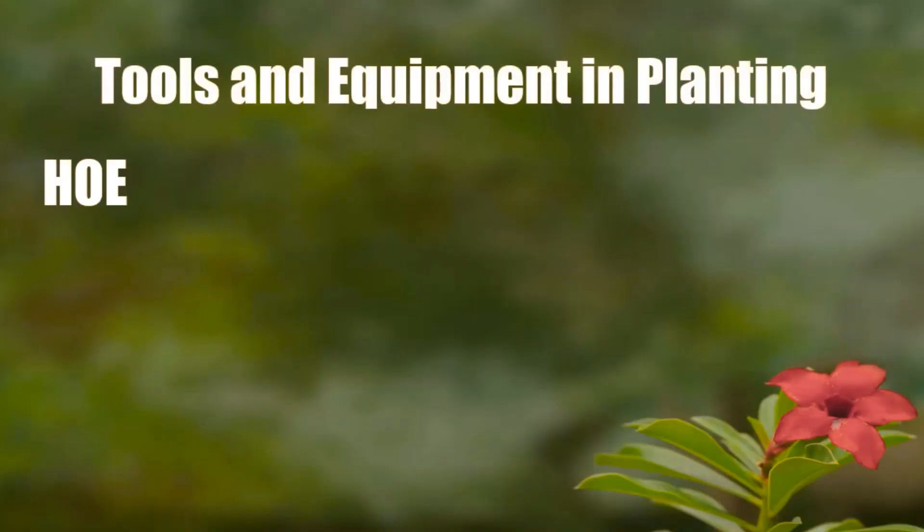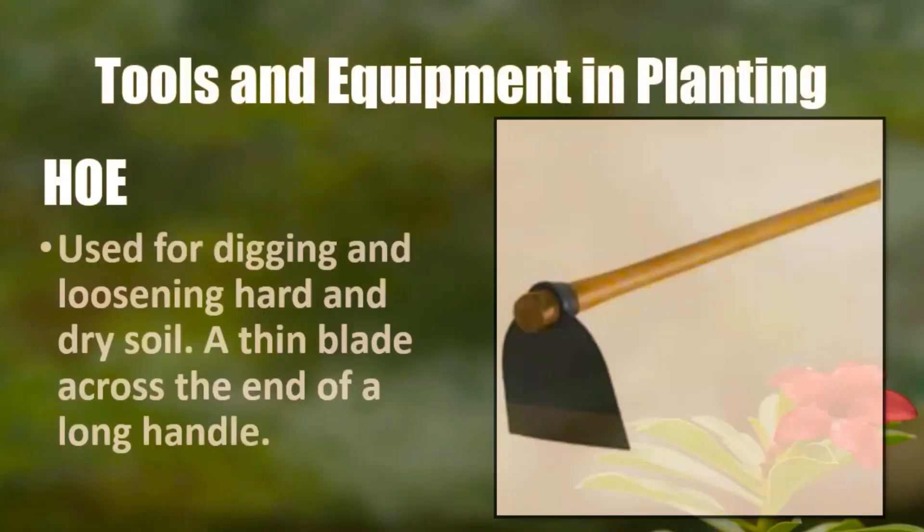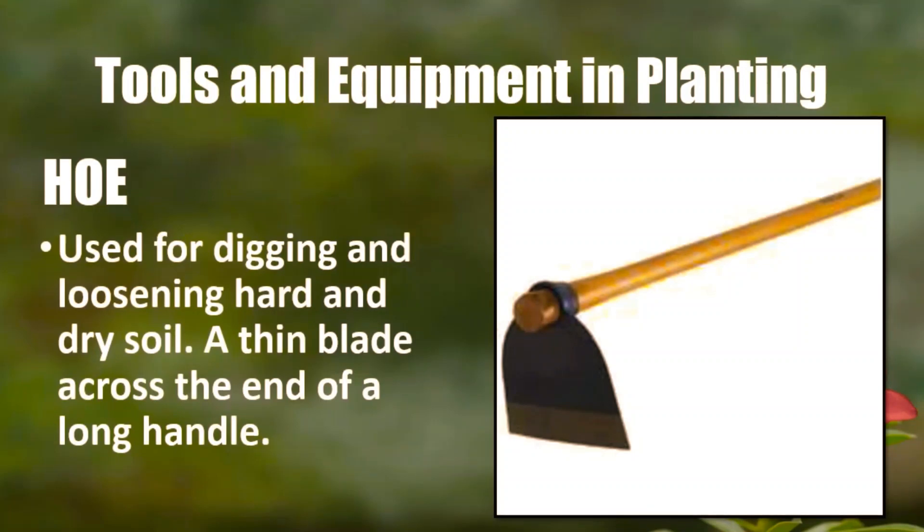The first tool and equipment in planting is the hoe. Hoe is used for digging and loosening hard and dry soil. It has a thin blade across the end of a long handle.